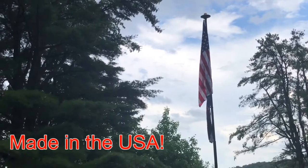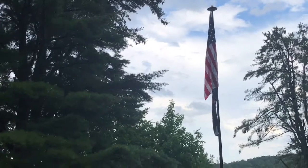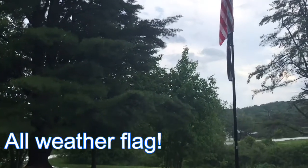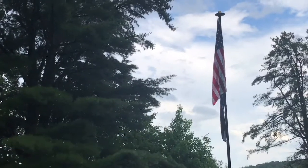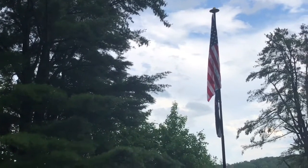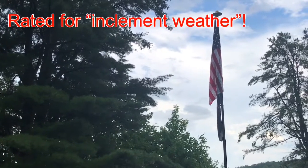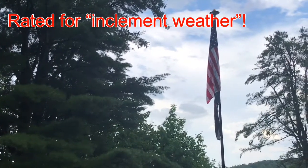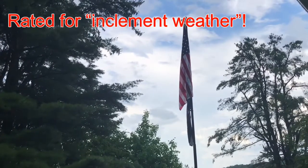It reminded me of the American spirit and how strong it is. Right now we are experiencing kind of the aftermath of a storm — it passed through really quickly. I wanted to take advantage of the opportunity to mention that we do have our American flags rated for inclement weather, so they are all-weather flags. Taking a little shot of this right now because it did get pretty wet.